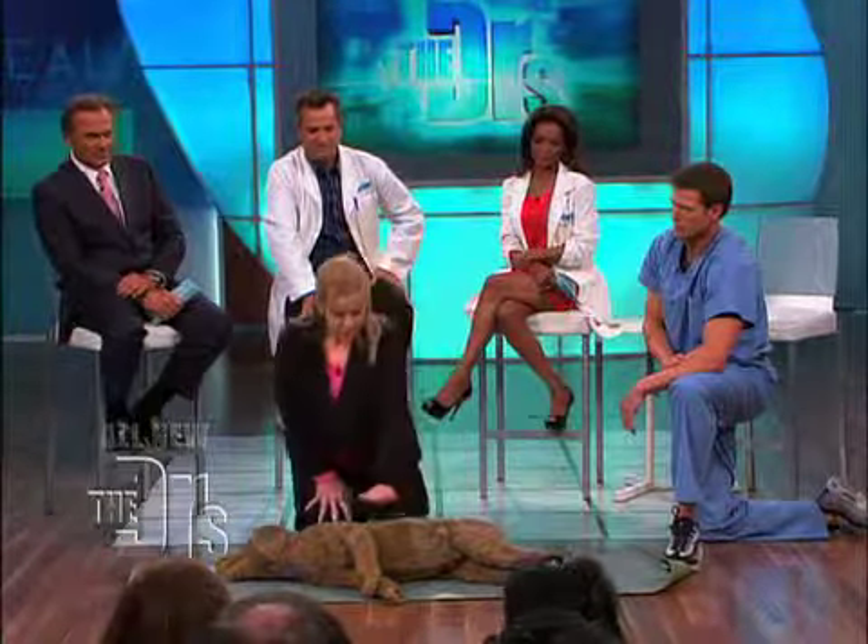Should we let Dr. Ordon try this out? So I'm going mouth to snout. You had great chest rise there — that's what you're looking for. That's the same concept as human CPR: look for chest rise.